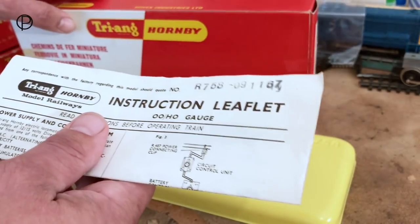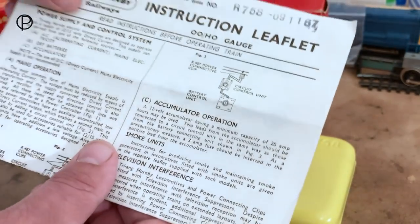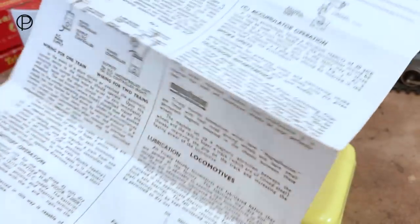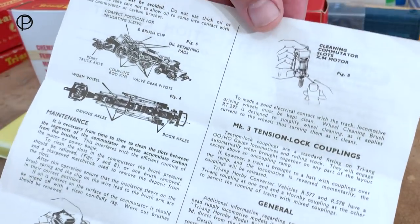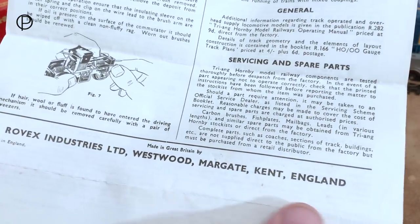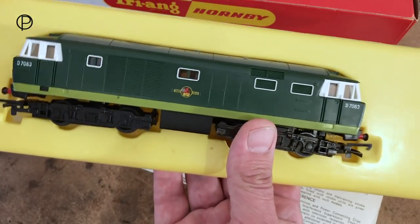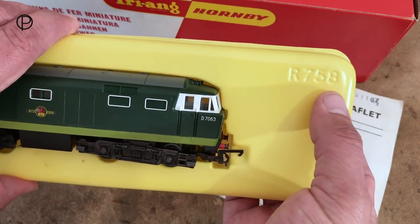We'll have a quick look at the instruction sheet. It's a fairly general instruction sheet, not really specific to this model — it covers the entire range. Flipping it over, there are different chassis and motors listed, and the all-important address at the bottom. The model is held safe inside the box in a vacuum-form tray, with the model number R758 incorporated into it.